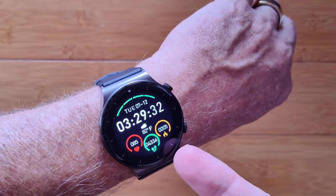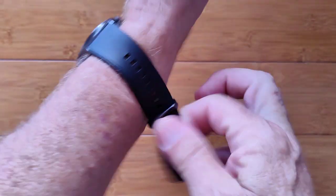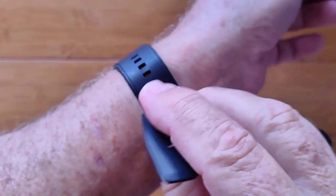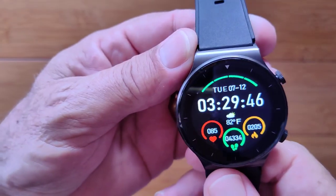The stopwatch will run in the background, which is a rare feature on smartwatches these days. Here it is with their label and logo right on the buckle as well — it is the R7 Pro. Check it out.